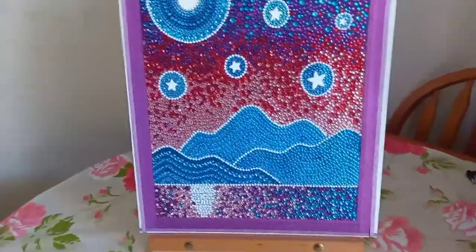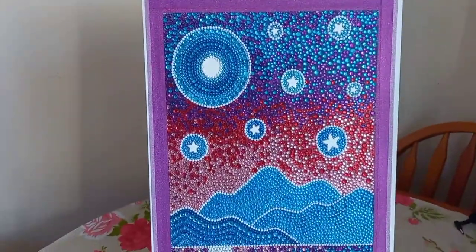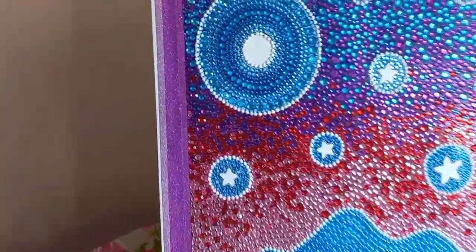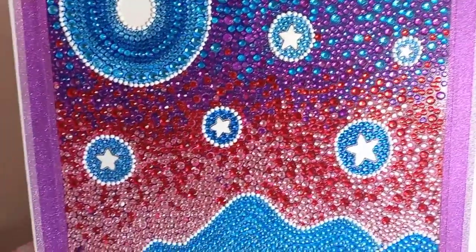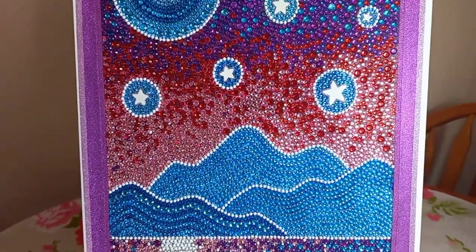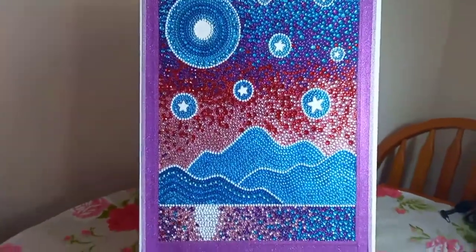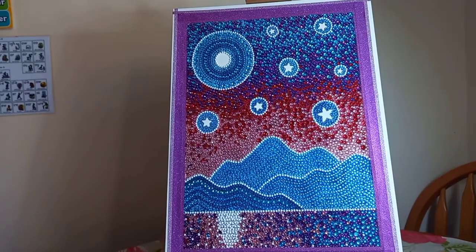I'm just trying to get the sun to shine on it so you can see the sparkles. If I put my light on it, you can see it's just sparkling so much. I always give it a wipe down with a bit of window cleaner after I finish, before I seal them — I just think that really sets off the sparkles.